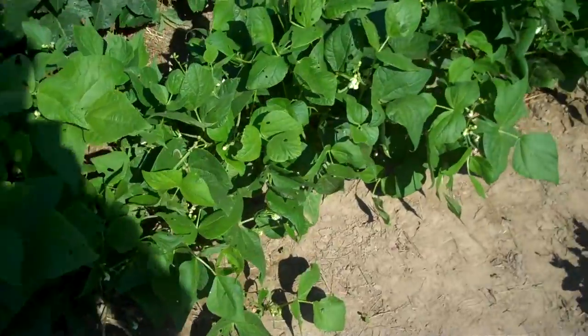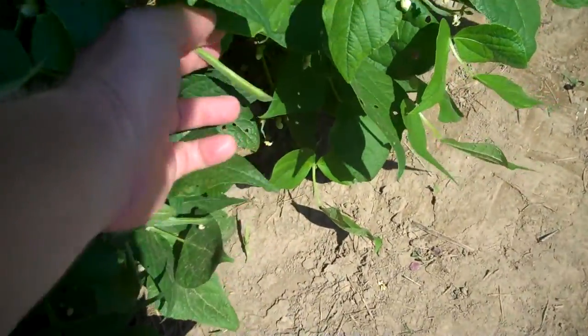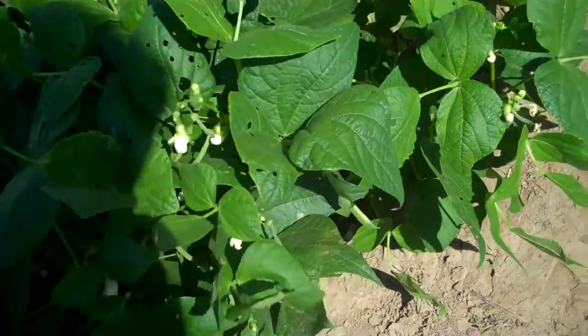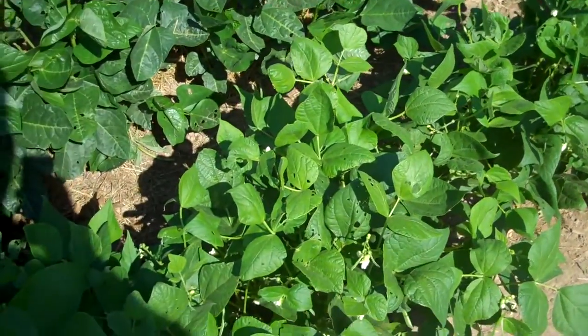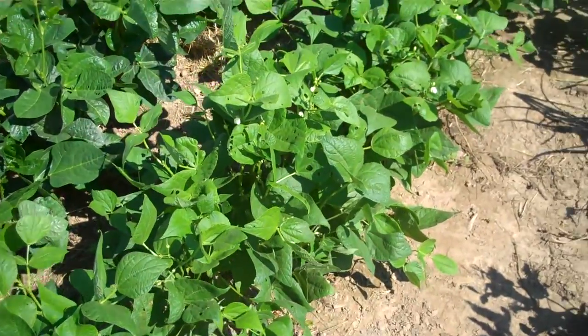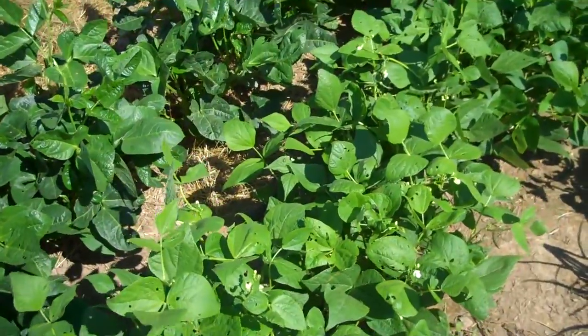These beans have been blooming for a while, so there's a decent-sized one on there — there's a big one I didn't see before. I'm not sure what kind these are; I just planted a few different kinds. I don't know if they're a bean I'll be eating out of the pod or something that has to be shelled out later, like a kidney bean or a dry bean for chili. I'll be able to tell once they get a little bigger.